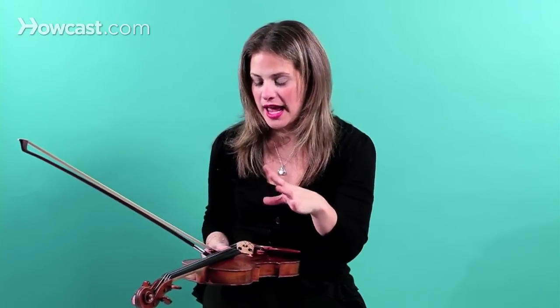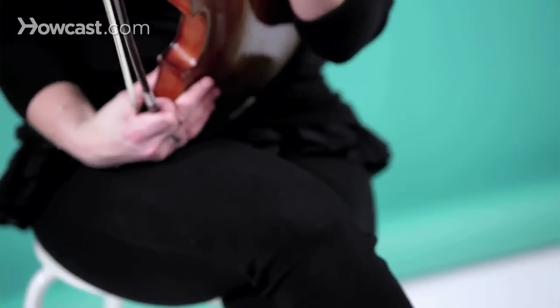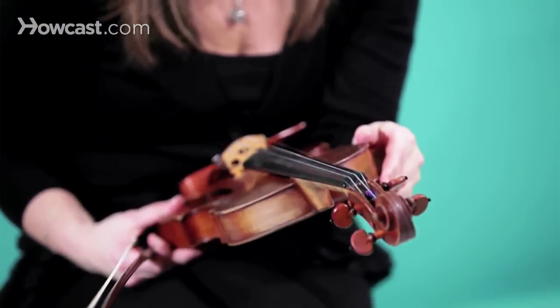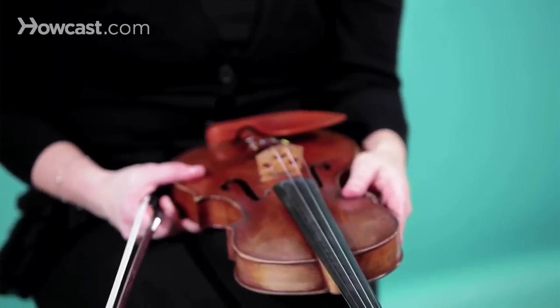Only put that rubbing alcohol on the fingerboard — you don't want to put that anywhere near the varnish of the instrument. You could put it on the fingerboard, and you could also put a little bit on the neck as well, so it's nice and smooth for your left hand to shift and play nicely.